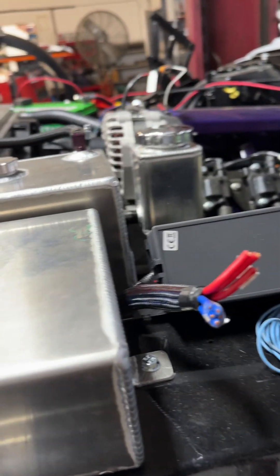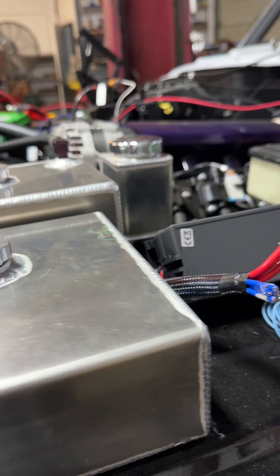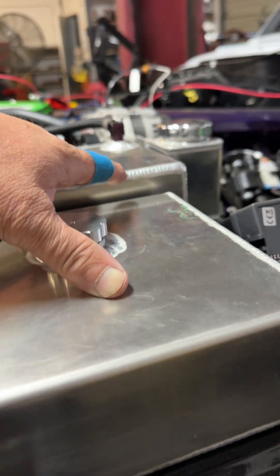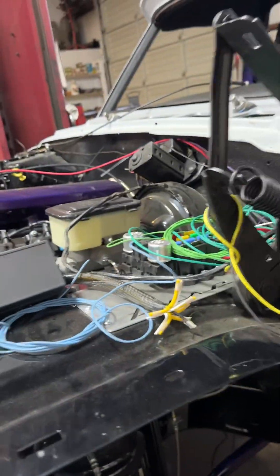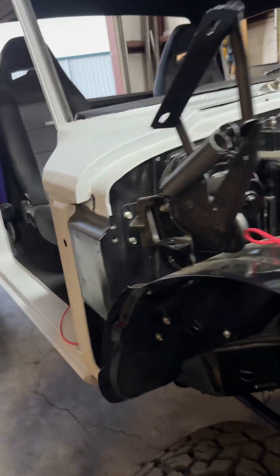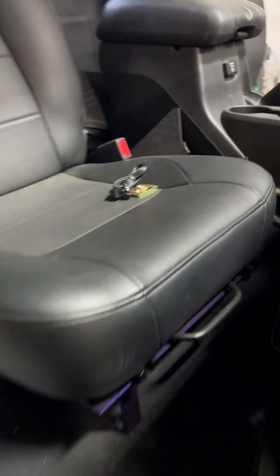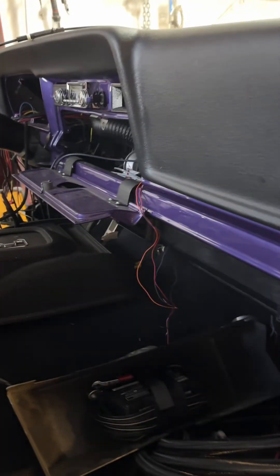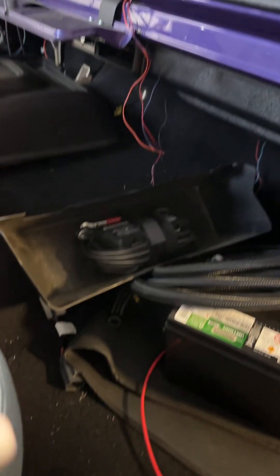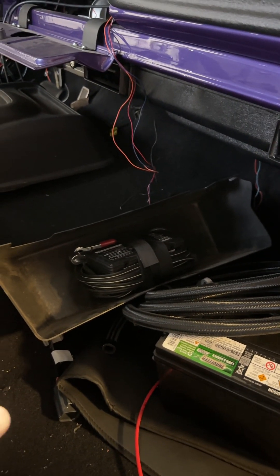This is the windshield washer and this is the cooling overflow — these come from BJ's Off-Road. A lot of parts on here are from BJ's Off-Road. I can't even think about how many parts are on here from those guys. There's the glove box from them — I actually have a cardboard version of that also.